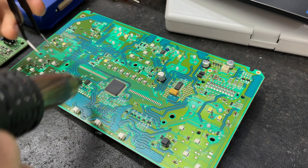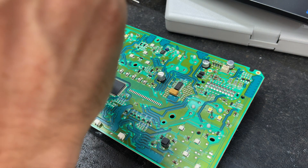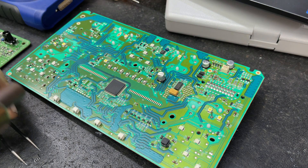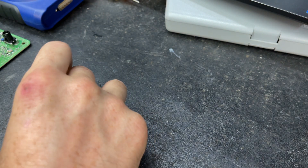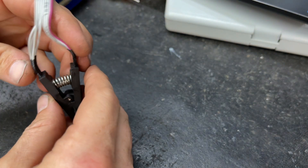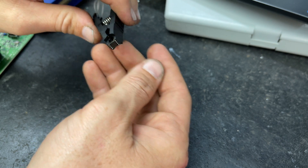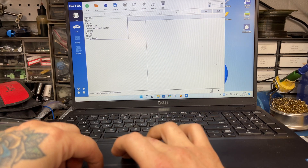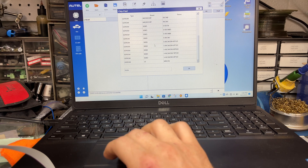This one I can't read in circuit, so I'm going to use a little hot air to heat this up and remove it. Then I'm going to hook up our EEPROM reader. It is a 93C56 chip.